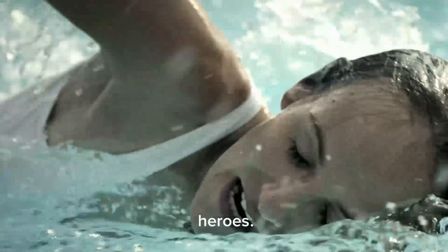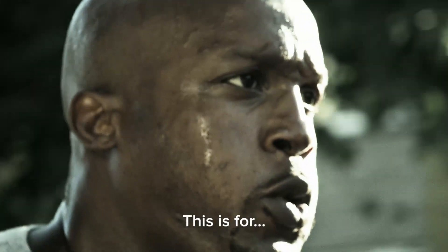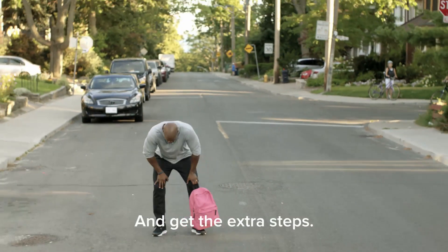This is for the heroes. The champions. Those who really want it. This is for dads who go the extra mile and get the extra steps.